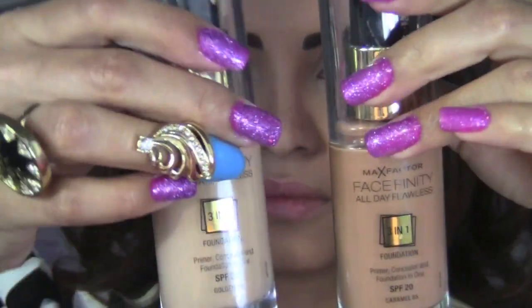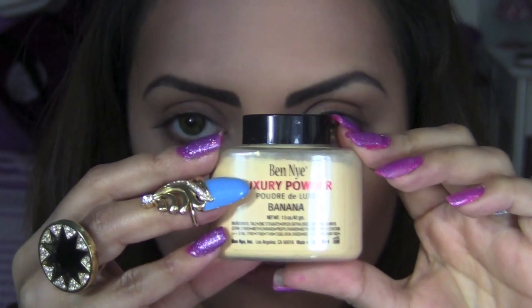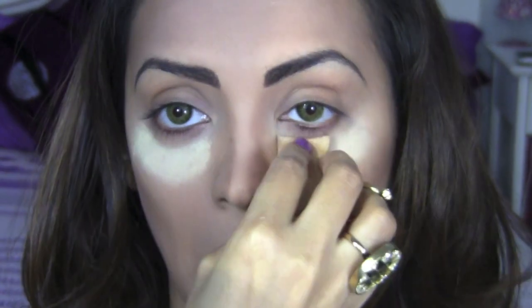I've already applied my foundation from Max Factor's Facefinity, mixing colors Caramel 85 and Golden 75 to get my exact skin tone. For concealer I've used Estee Lauder Double Wear Maximum Cover Foundation in shade 03 Creamy Vanilla. Before using eyeshadow, I'm going to apply Ben Nye Luxury Powder in the shade Banana on my lower lids, just to make sure I don't have any fallout from my eyeshadow.